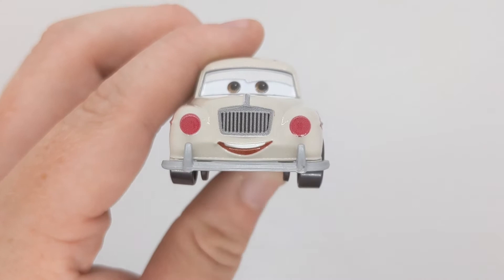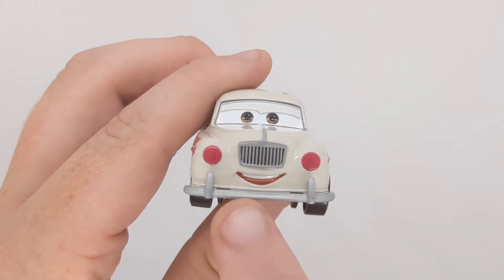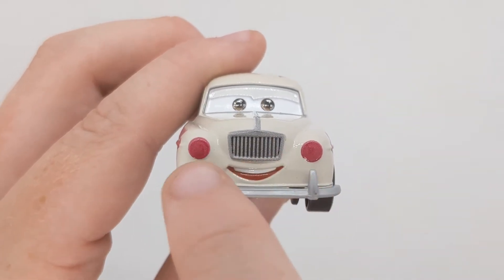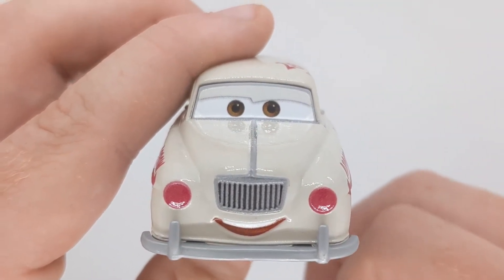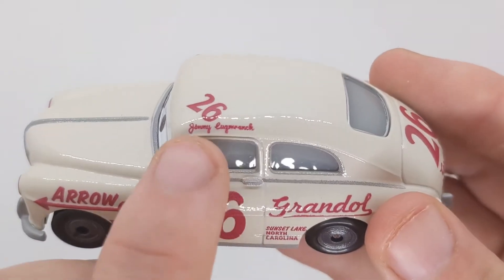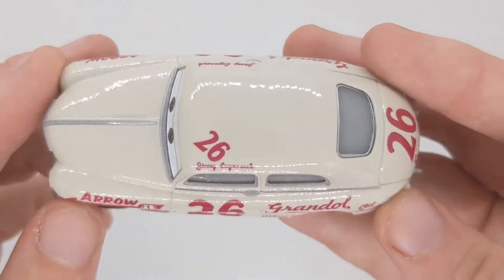There's a nice silver bumper at the front. He's got a nice smiling expression with a grille and two massive red lights. We can see his Thailand eye expression with brown eyes. On the hood it reads Jimmy Lugwrench, his signature, and the number 26.